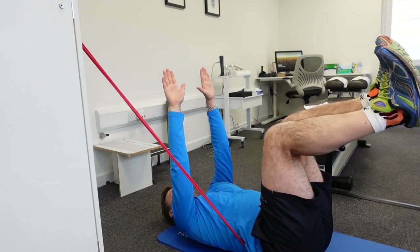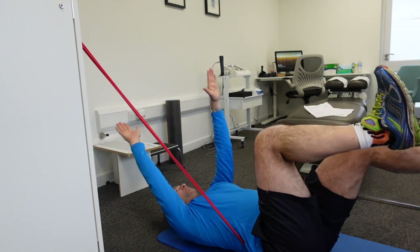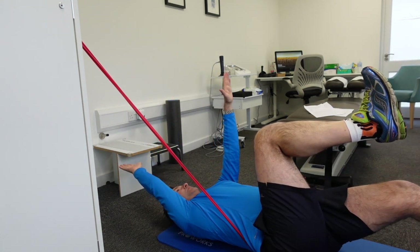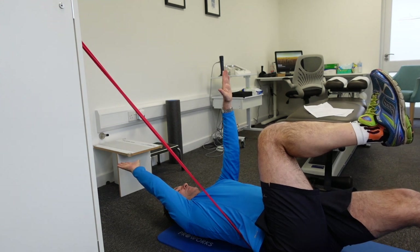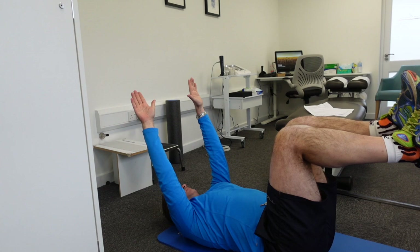I also suggest you test yourself to make sure you're doing it right. Use your partner or a friend — tuck a towel or resistance band in the small of your back and make sure there's constant pull on that band. If you start arching your back and don't hold the position properly, the band or towel will pull out, and you know you've done it wrong.